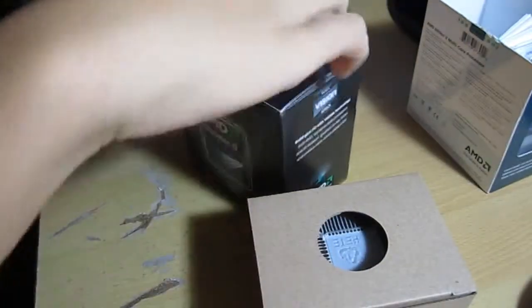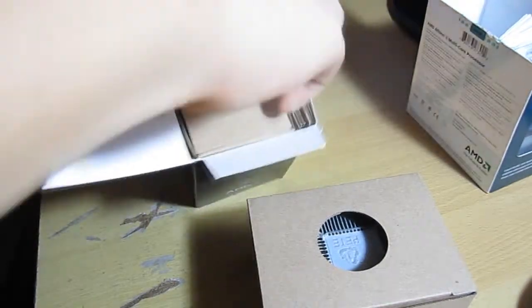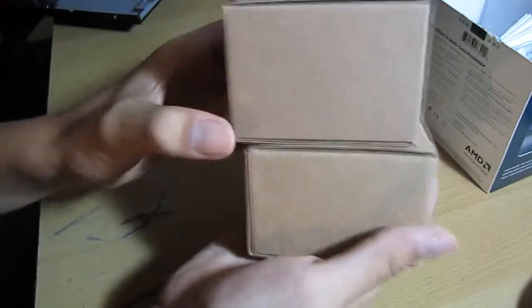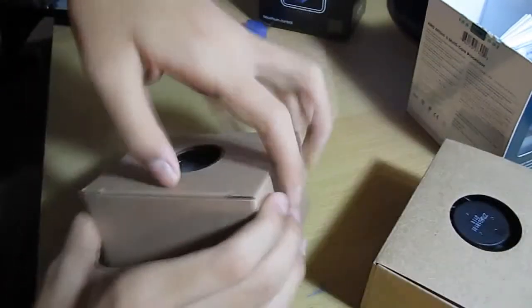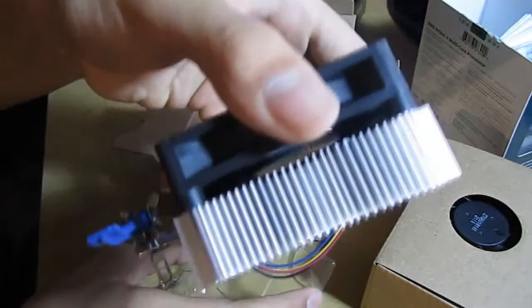I'm actually going to compare this to the Phenom 2 heat sink, which I have inside, because I'm using a Cooler Master heat sink and fan on my processor right now. Wow, it's quite a bit smaller, sorry. As you can see, it's puny. Look at that. I wish I had an Intel stock heat sink to compare this to, but yeah, that's puny.